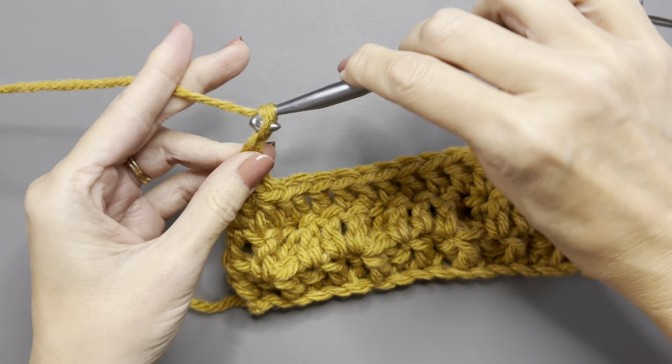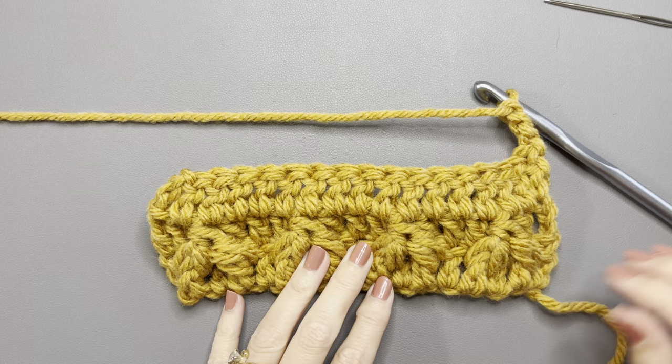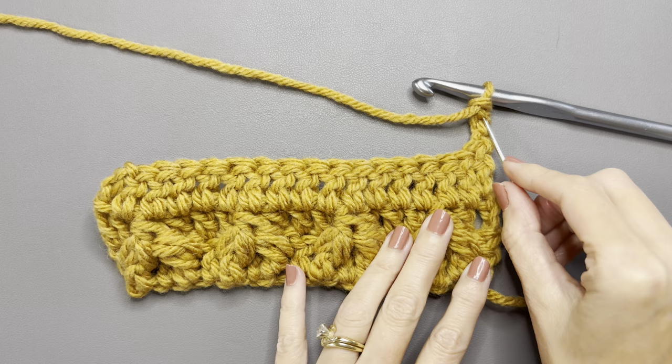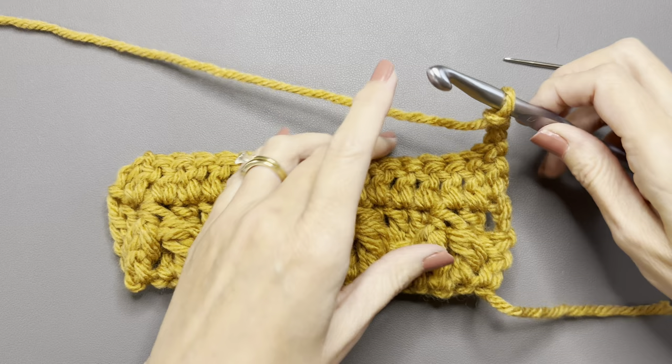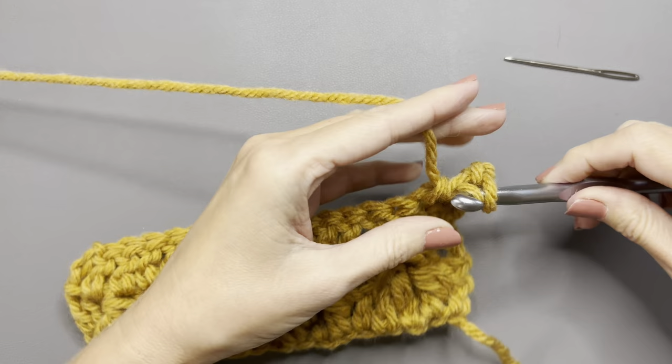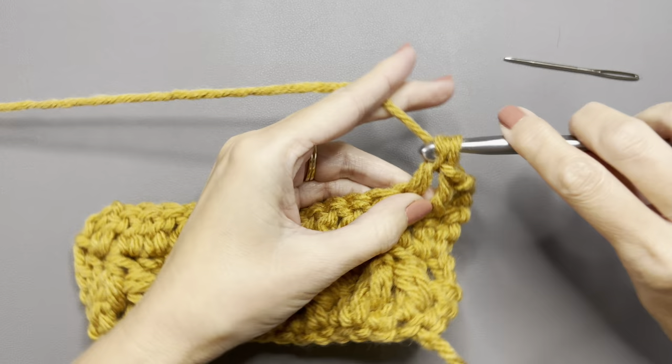When you finish with your double crochets all the way across, chain three and turn. Now we're ready for another set of cluster stitches, and these are going to be at different counts than the other cluster stitches. Not going into that first chain because chain three counts as a stitch — go into the second one and do three double crochets. You should have four total stitches: the chain three and then the three double crochets.